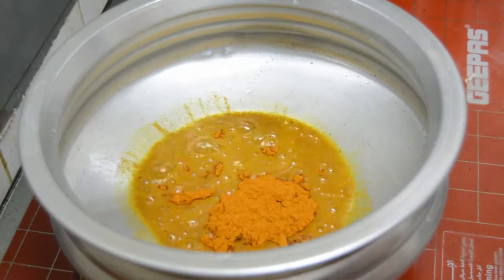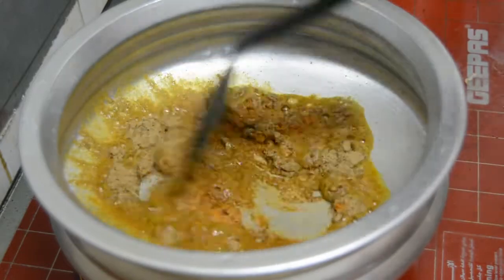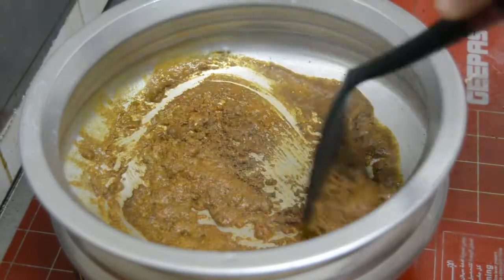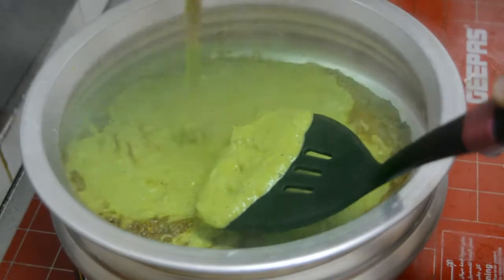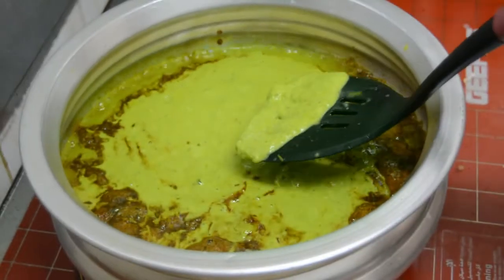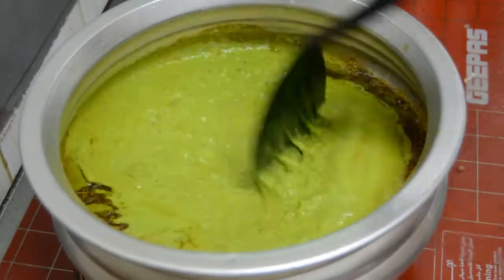We will fry the masala. We will add the paste in the pan. This paste comes in, it's a good flavor.